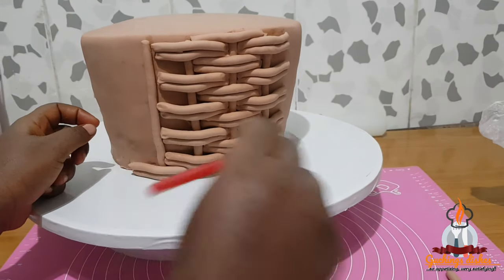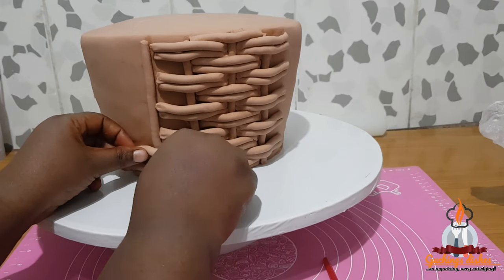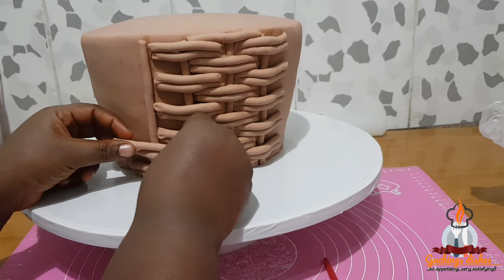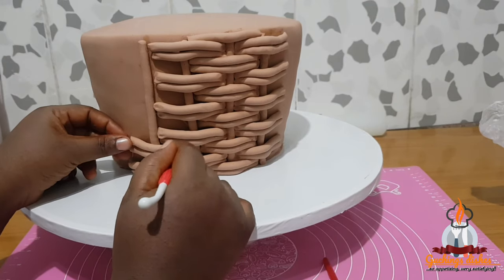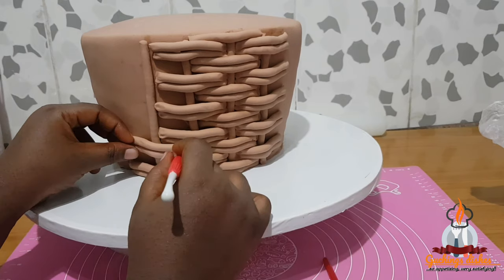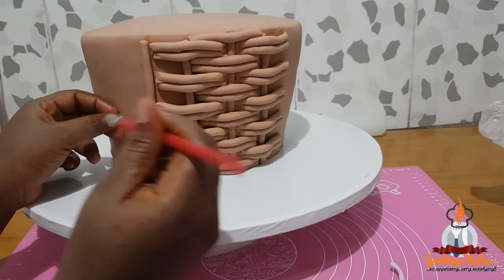Here I'm using my fondant tool to press down the edges of the piped fondant. I press all the edges down with the tool so it looks more realistic — it will look as if the horizontal line is passing under the vertical line, just like a real basket. I'll just let you watch and understand the method better.